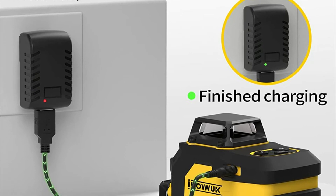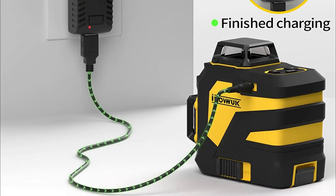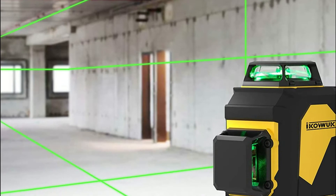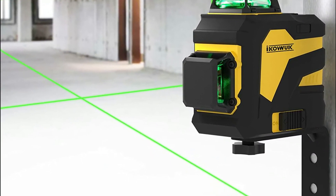The line laser comes with a powerful battery that can last up to 8 hours. When the battery runs low, the indicator changes between red and green. It includes a charger, and the 4-bar power indicator will notify you when the charge has been completed.